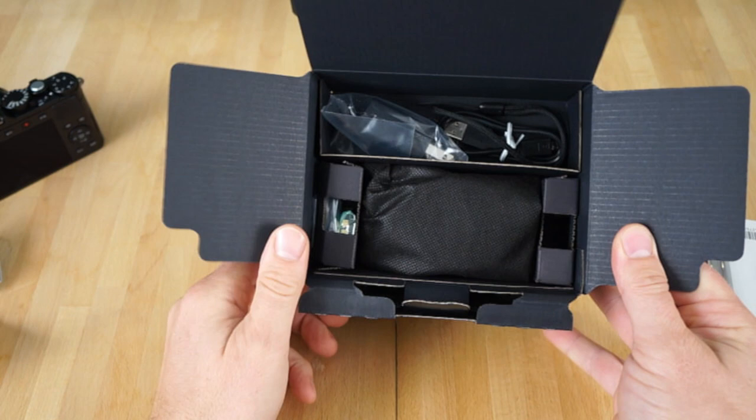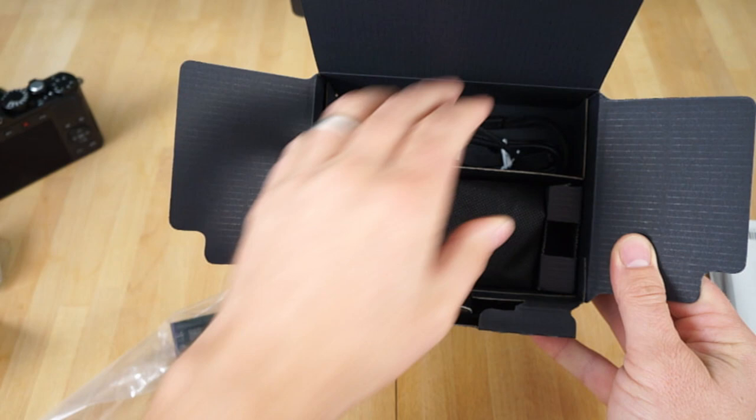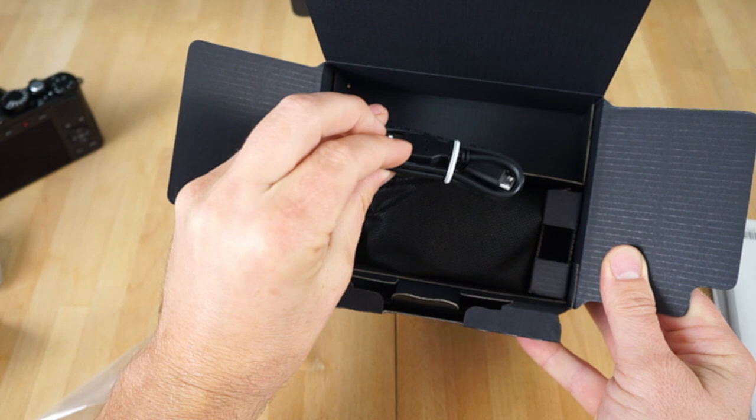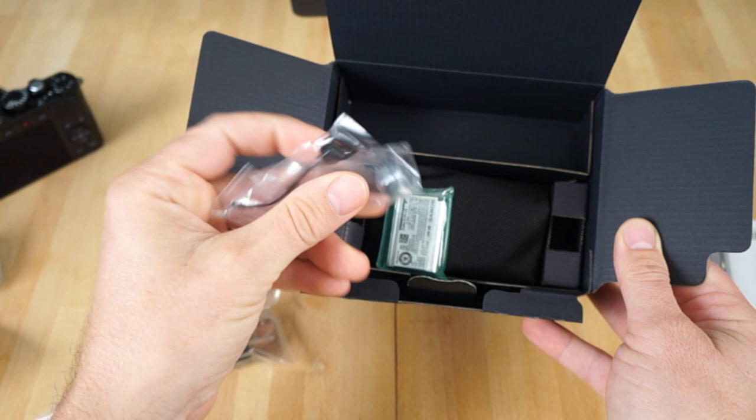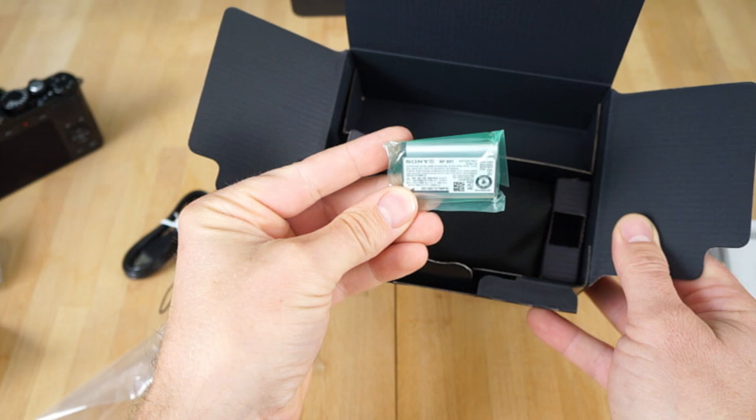We got a USB charger, so it doesn't come with a wall charger. We have a camera strap and we got the USB charging cable. In here it looks like we got the battery — yes, the battery there. And we have other straps here; I'm not going to use those. So I need to charge this battery — I'll leave that out.